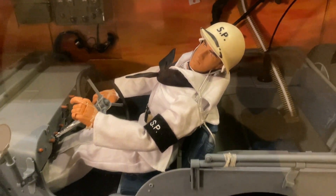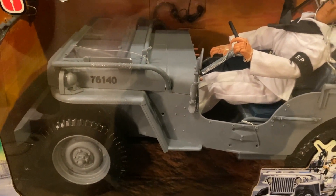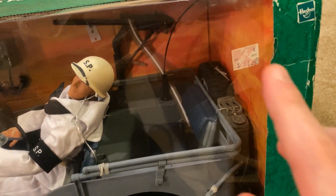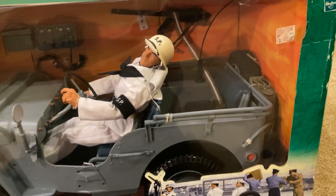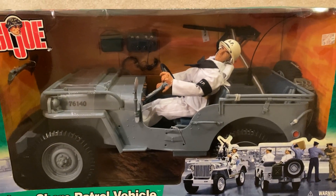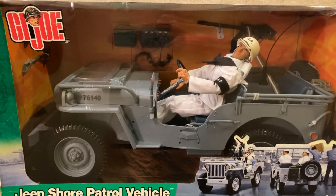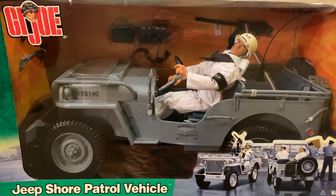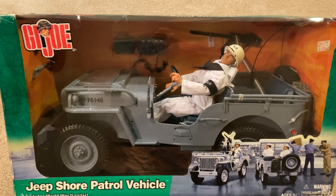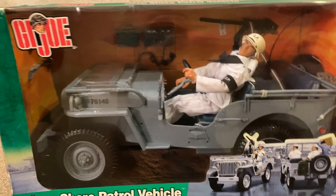It's brand new as you can see, and it comes with a figure — he looks fantastic. This jeep looks really awesome. Over here it says somebody bought this from Kmart a long time ago for $41.99 — wow, I wish these things still cost that much. Even still, I did pick it up for a reasonable price considering what these jeep sets usually go for. I paid around $120 with shipping. It's pricey, but that's what you expect today. These GI Joe sets are hard to come by, especially the jeep ones, and shipping on this massive box is expensive.